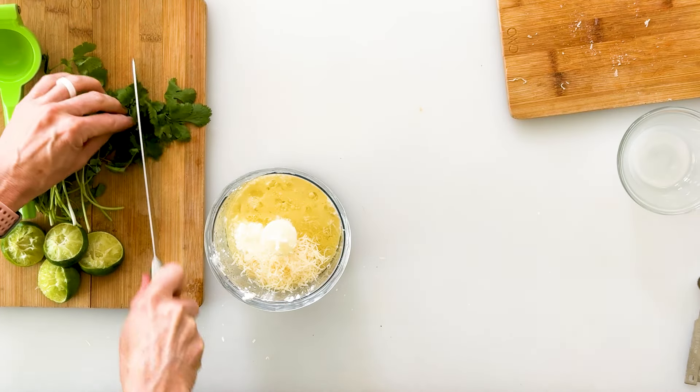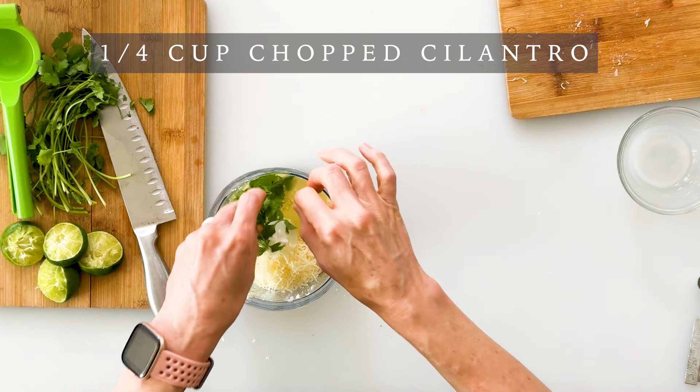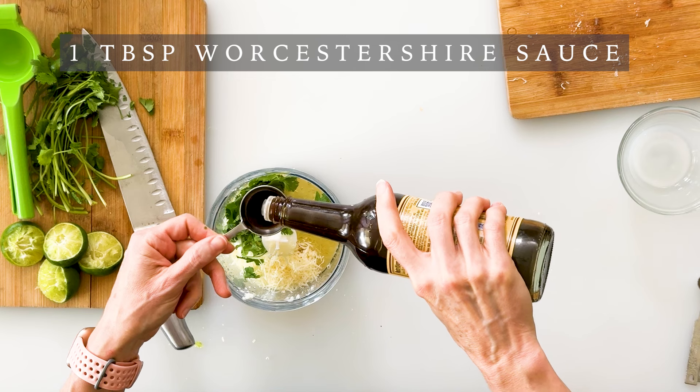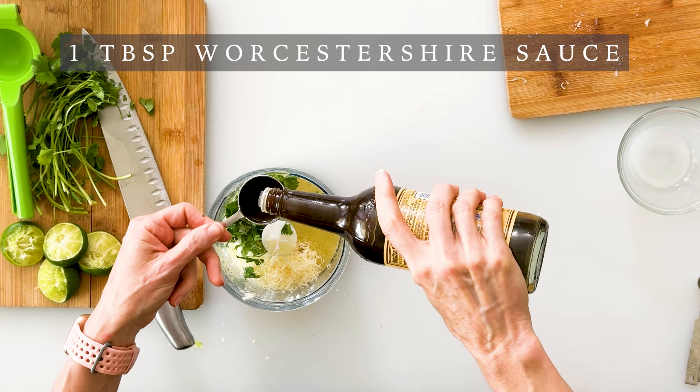For extra Mexican flavor, we're going to add about a fourth of a cup of chopped cilantro leaves. And then for additional flavor, we're going to add one tablespoon of Worcestershire sauce — make sure to get a gluten-free variety if you have an allergy.